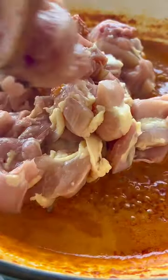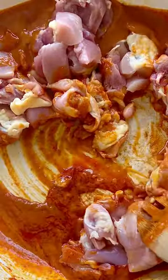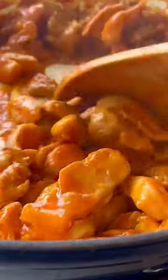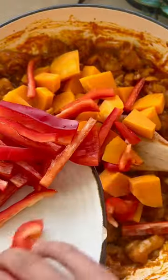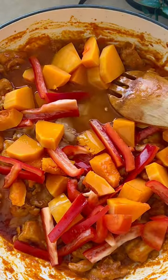Now we are ready to cook the chicken. Add the butternut squash and the pepper, then water. Cover with the lid so the squash cooks faster, but make sure to stir the pot every few minutes.